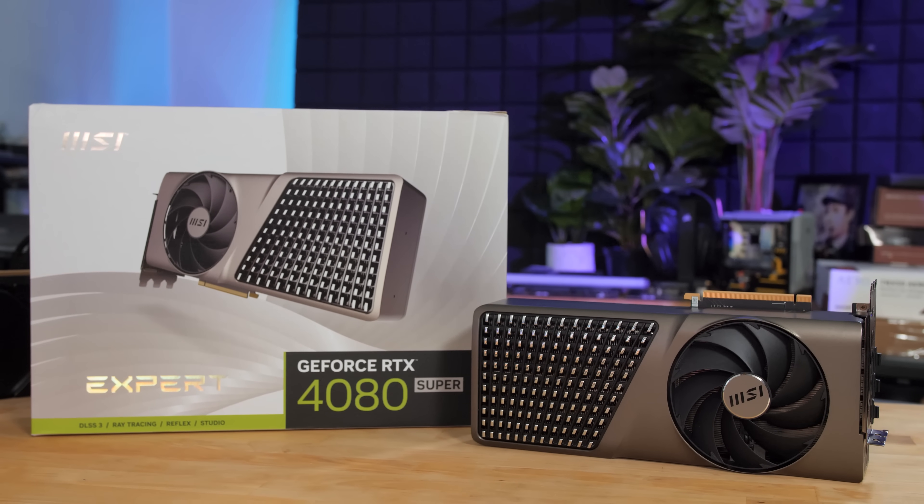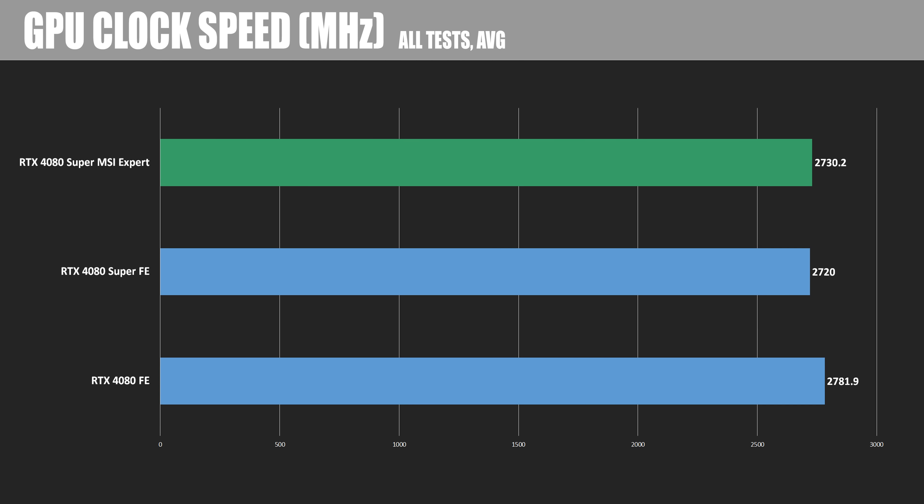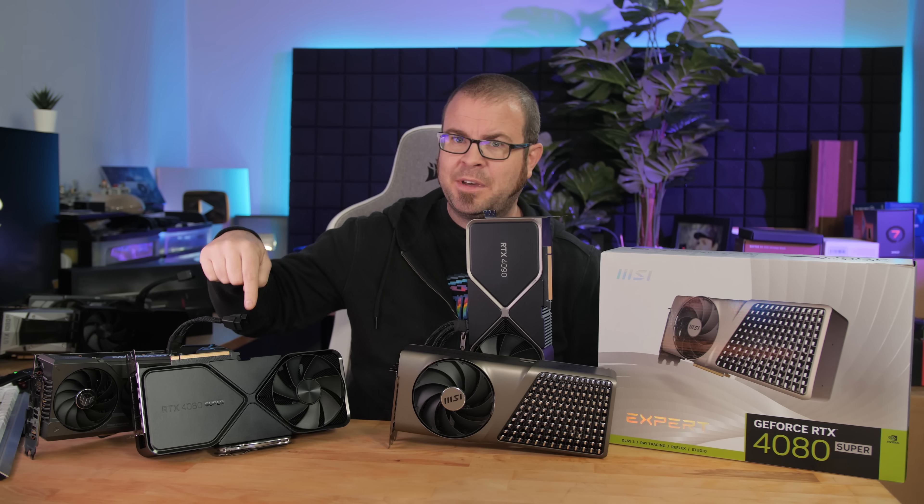To shed some light on the performance of this card, and to provide an explainer for why my RTX 4080 Super Founders Edition did not perform as well as some other RTX 4080 Super Founders Edition cards in the review space — and was sometimes beaten by my RTX 4080 non-Super Founders Edition — here's a simple slide comparing average clock speeds across all tests. My 4080 Founders Edition was averaging over 2780 MHz, while my 4080 Super Founders Edition was about 60 MHz slower. The MSI Expert 4080 Super managed to outperform my 4080 Super Founders Edition by about 20 MHz.